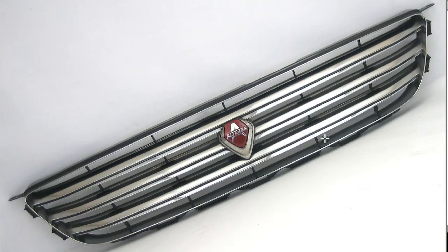Hello, this is Andy of Japan Dino with an Altezza grille for you from Japan. This is a Toyota Altezza, the Zinke version, the early version of the Altezza grille.